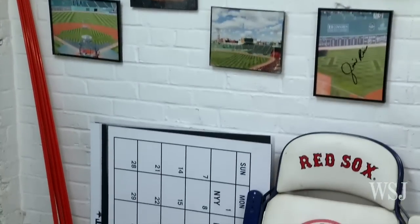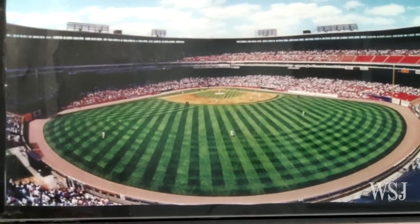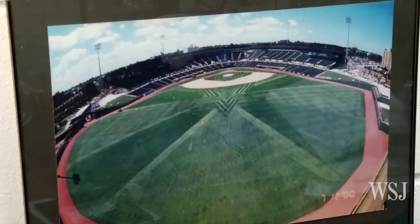Now, some people put fancy degrees on their walls — I think you've done better. This is your artwork. These are all fields you've striped. Well, I'm fortunate to have a great staff, but yeah, this is kind of a collaboration of artwork we've done on fields throughout the year.